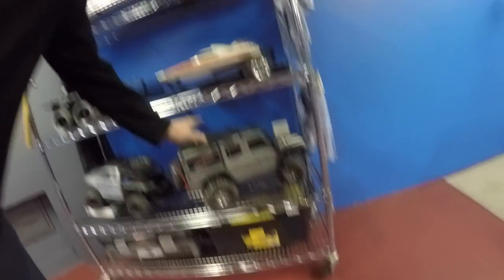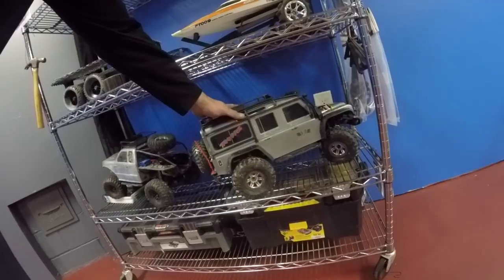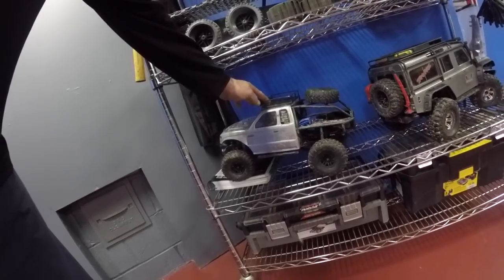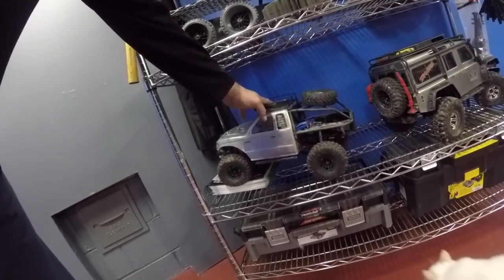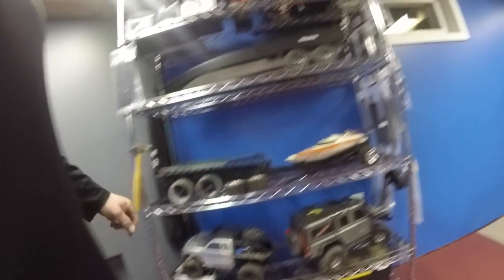I haven't even touched them. First thing we're going to do is probably get out the old Traxxas TRX4 with the upgraded Hobbywing sensored brushless system. Then we'll get out the old CSX10 with the upgraded brushless sensored Hobbywing system in it. We'll get those two cleaned up.